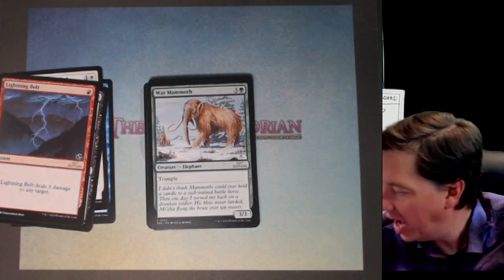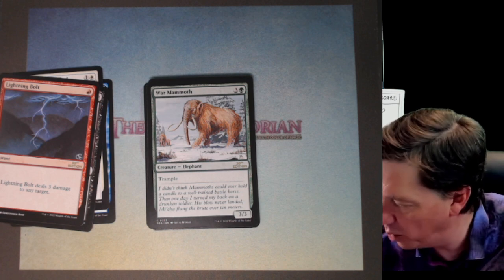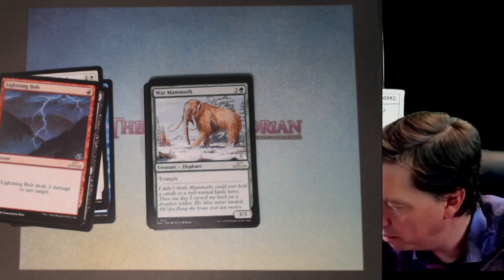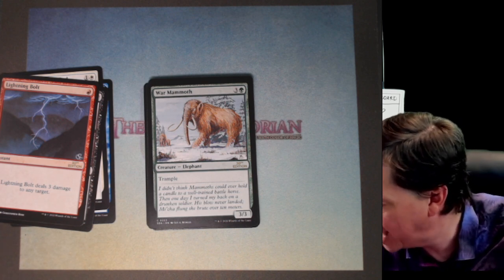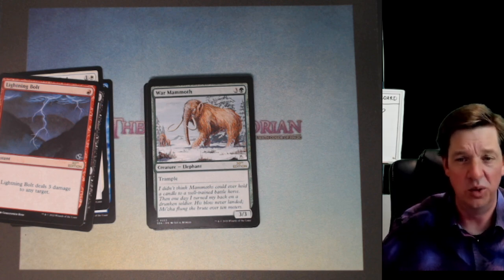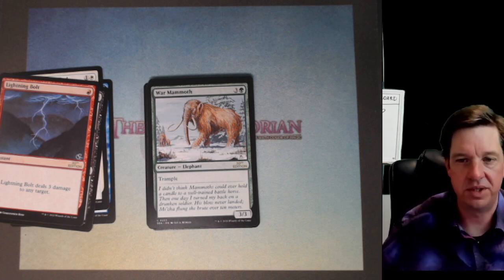The War Mammoth. I didn't think mammoths could ever hold a candle to a well-trained battle horse. Then one day I turned my back on a drunken soldier. His blow never landed — Meechah flung the brute over 10 meters. I always thought War Mammoths were really cool, bro. 100%.